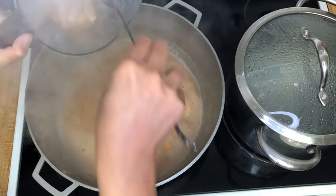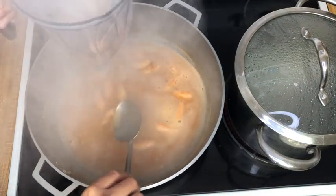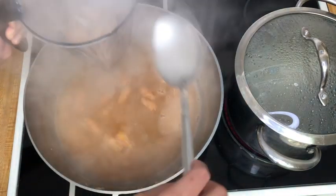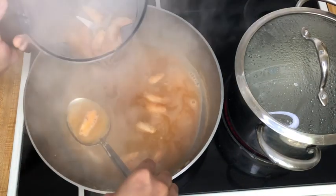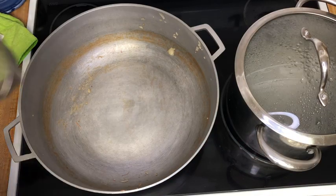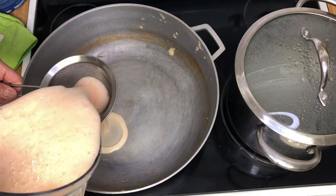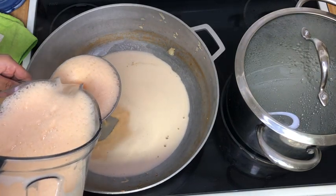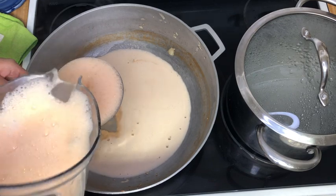We also want to fill up our pitcher to about eight cups so that when we do strain it we'll get at least six cups of broth. I've blended it for about a minute on super high and now we're going to strain this through a very fine mesh strainer.